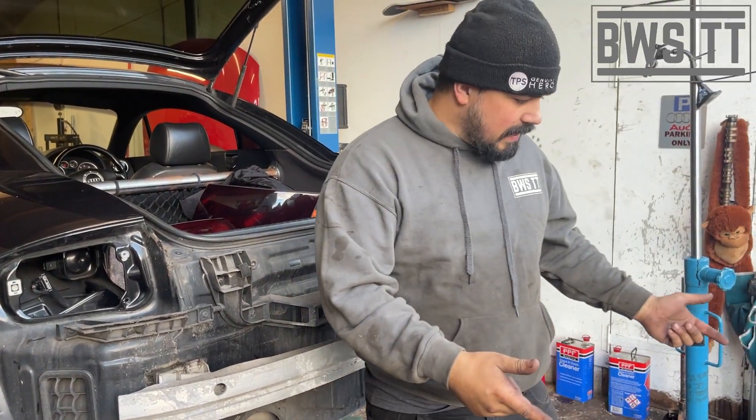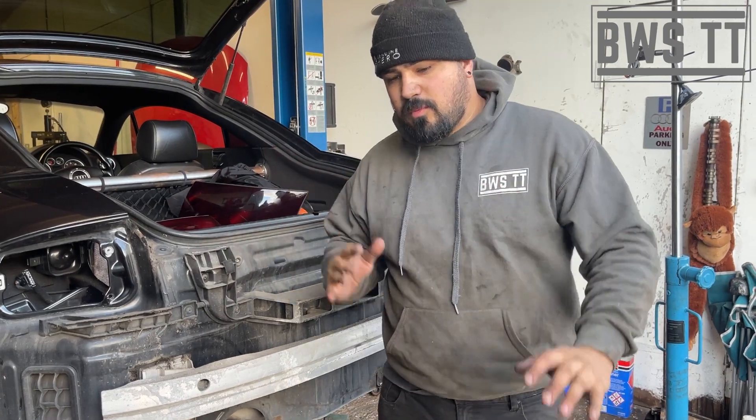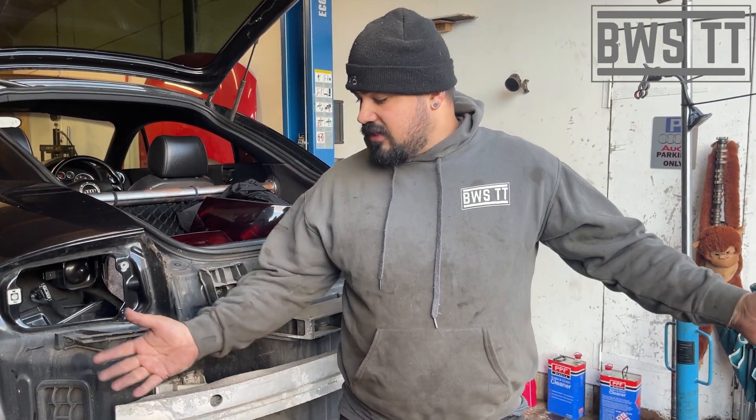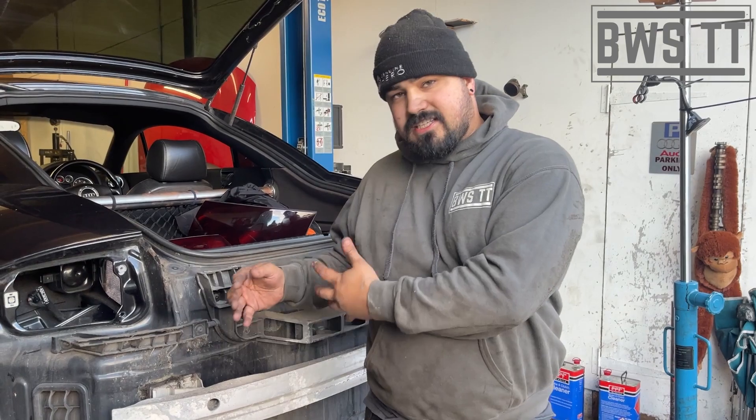We're going to put the bumper back on obviously, but you don't want to watch me doing that. So just things to bear in mind with this: it's a free weight saving modification. It took — I don't know — 15 minutes if I was faffing around doing this video for you, to get to this point. So it really isn't a big job.